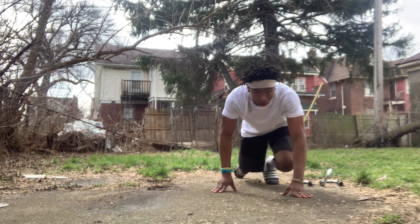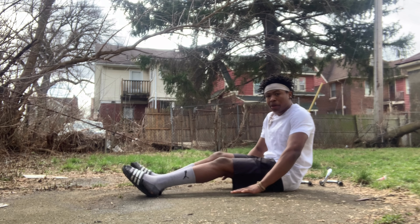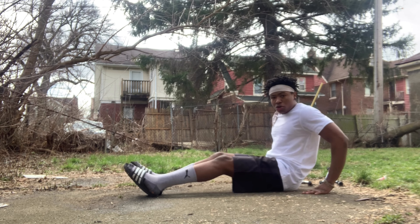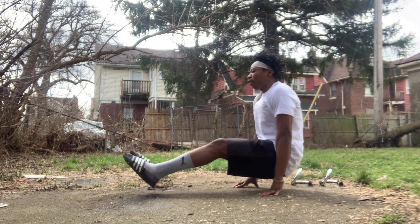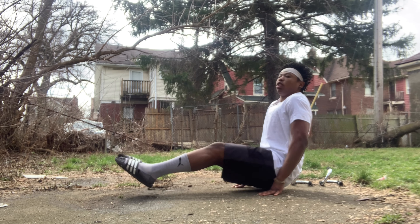Let me show you on the ground real quick. You want to always keep your hands in front of you, not behind you — because you're not going to be able to do it like that. In front of you, like that, and get into this position like that.